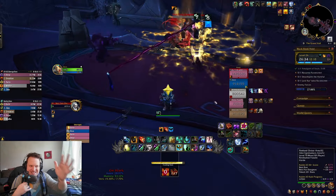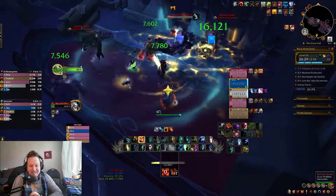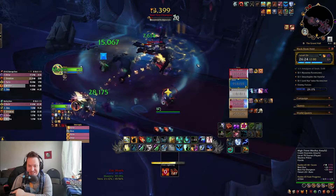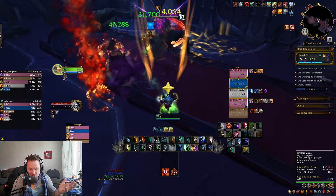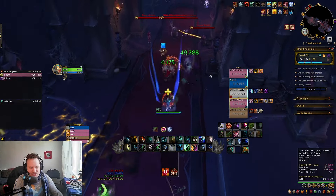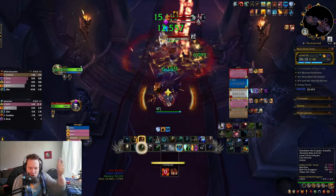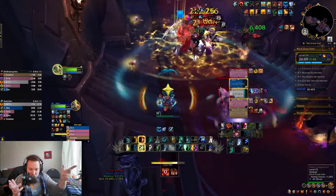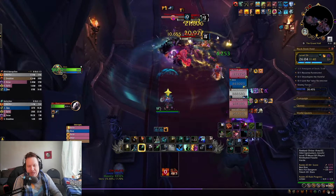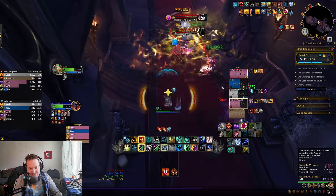This is the hardest section of the dungeon in my opinion on Fort Week — all of these mobs here. It's potentially the easiest section if you CC correctly — if you CC the mobs correctly, it's literally not an issue at all. This pack coming up with the dog that jumps is very dangerous. There's a frontal, Archers that jump away and shoot, the dog jumping on people, and Knife Dance going off. These all have to be CC'd. This is where double Cap Totem is actually pretty good — it's going to get Knife Dance right here.